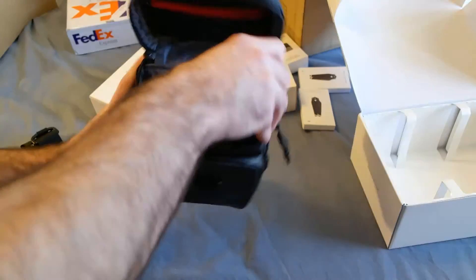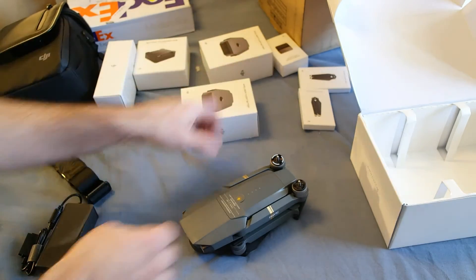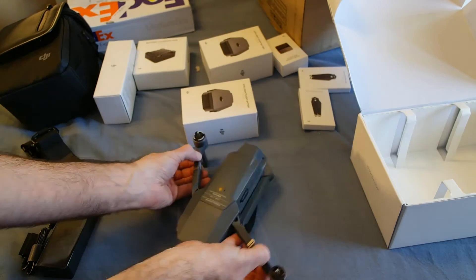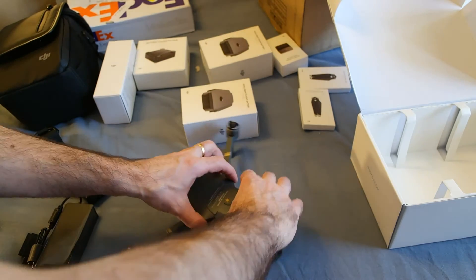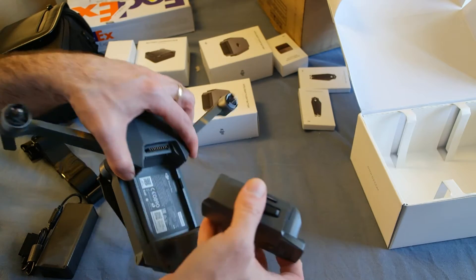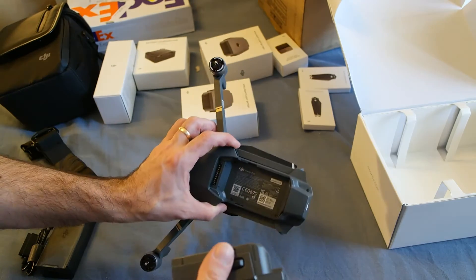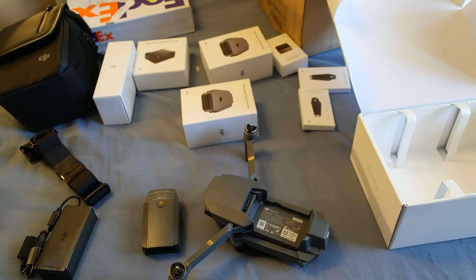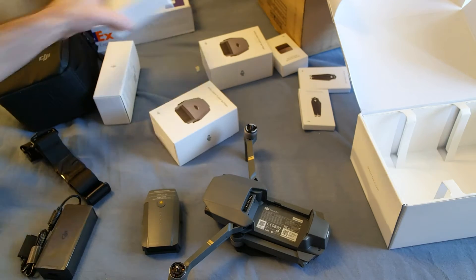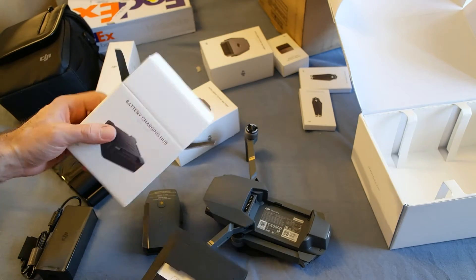I'm going to plug this in and let it charge up fully, and get all the batteries charged up as well. You have to open it up and push the buttons on the side to snap it out. Okay — it's the battery charging hub.